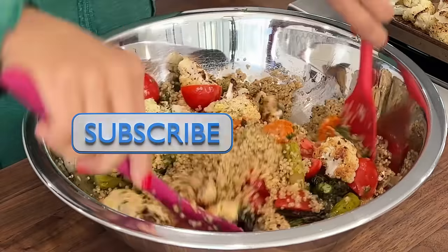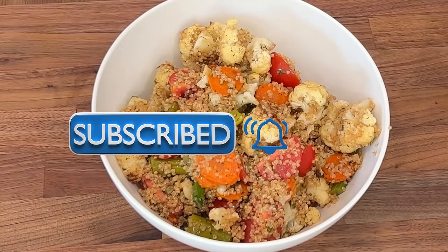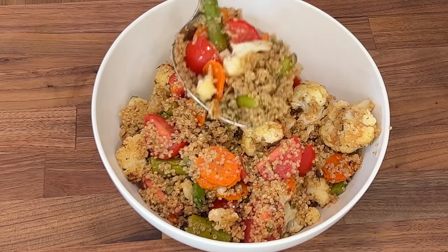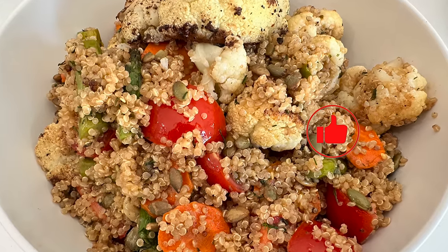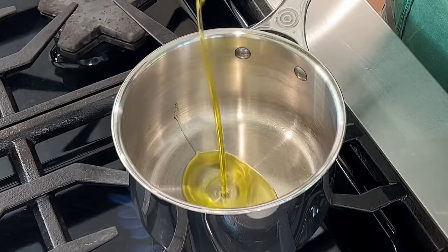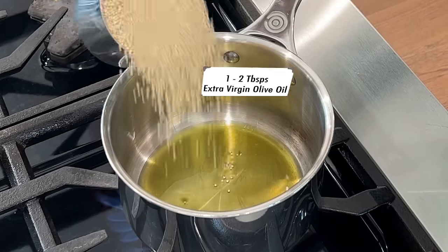Before we get started, please be kind and hit that subscribe button if you haven't done so already, and hit the notification bell so that you get notified whenever I upload a new video. Your likes to this video are very much appreciated. Thank you. All of my ingredients are prepped.